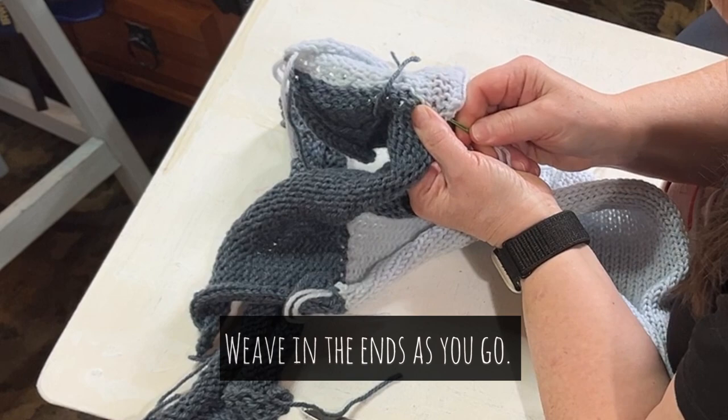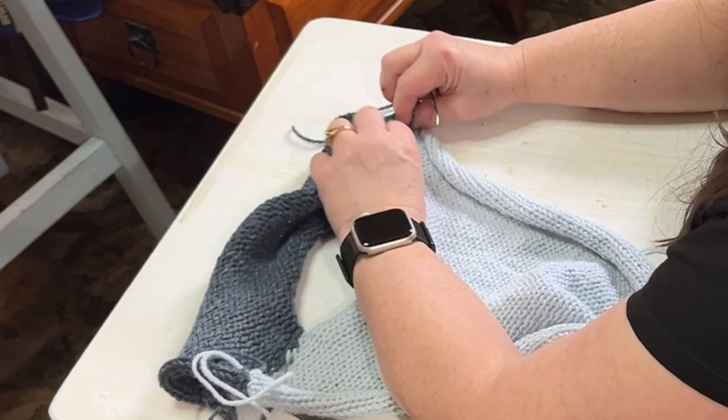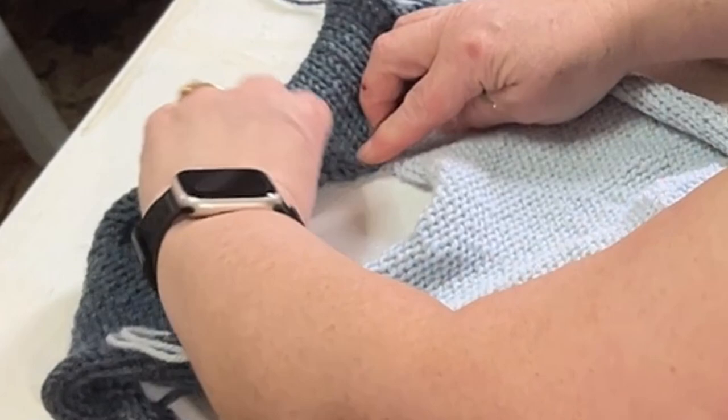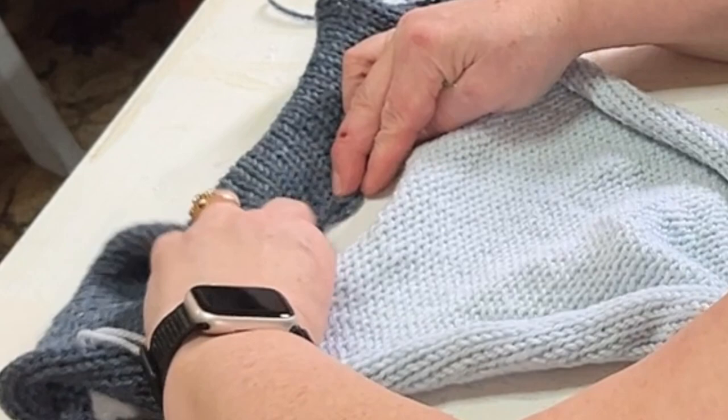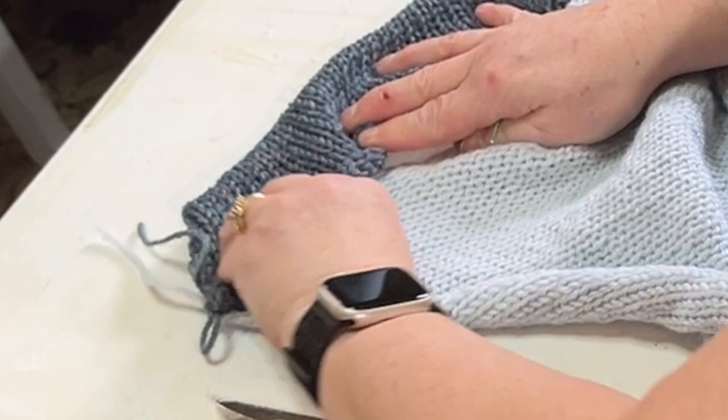We're to the point now where we need to get this edge folded down and we're going to stitch it down to the body. Then we're going to stitch the handle to itself in the opening, and then we will stitch it down the rest of the way to the body. Stitch it down whatever way makes sense to you.